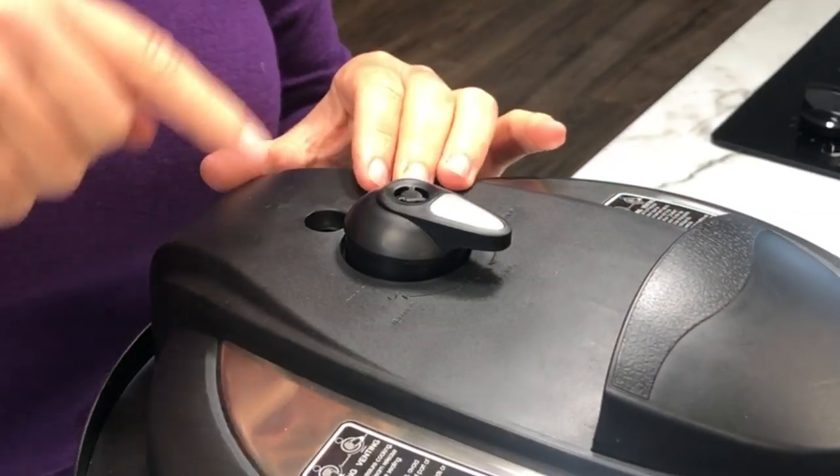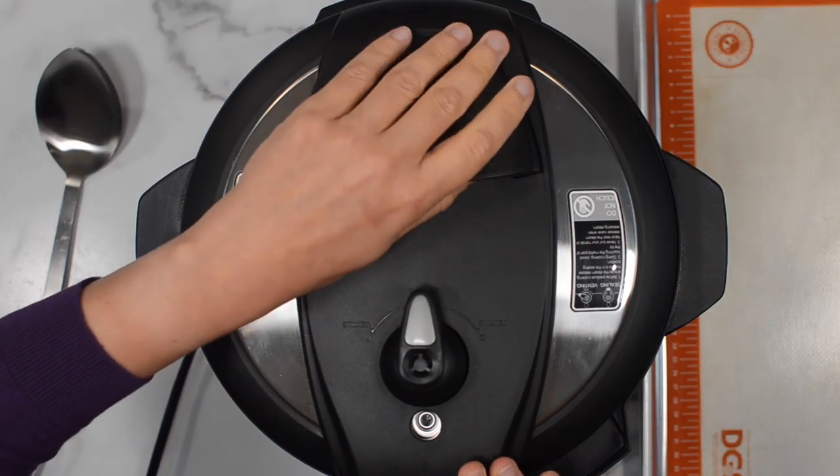If you'd like to cook whole chicken from frozen in the Instant Pot, yes, it's actually possible — I'll link to the video and recipe below in the description. It's going to take the Instant Pot about 10 minutes to come to pressure because there isn't a lot of liquid, and the smaller the pot, the faster it comes to pressure. After cooking time is over, let the pressure come down on its own — in our case it took about 12 minutes.